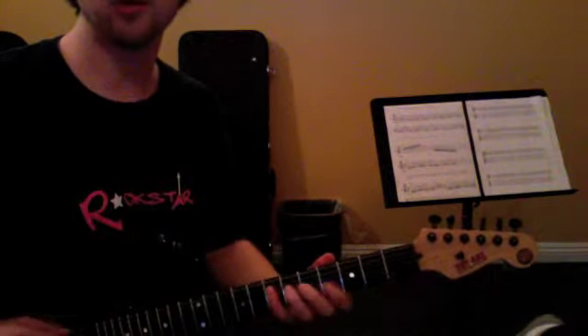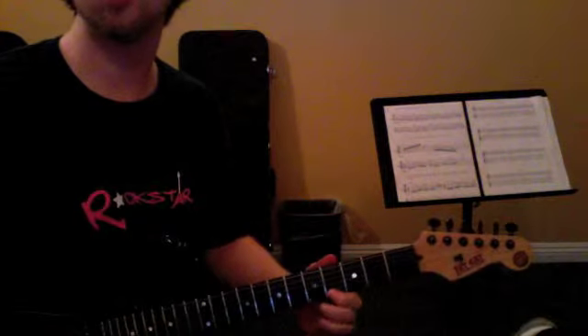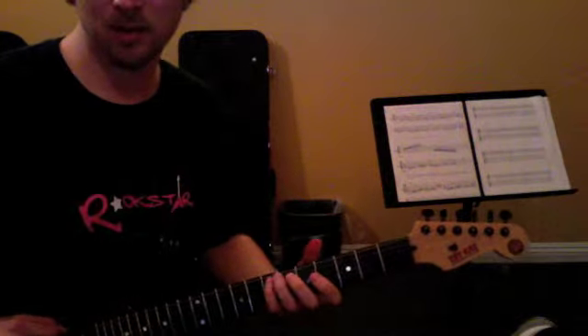And then you've got up, up, up, up. So it'd be like: down, down, down, down, down, up, pull-off, pull-off, up, up, up, up. Something like that.